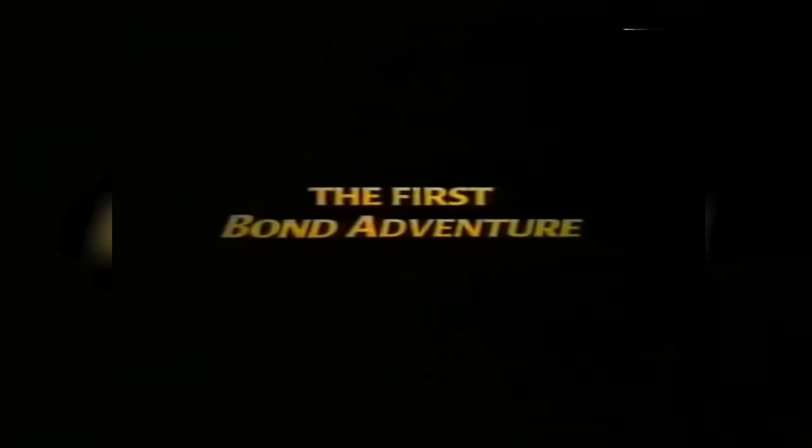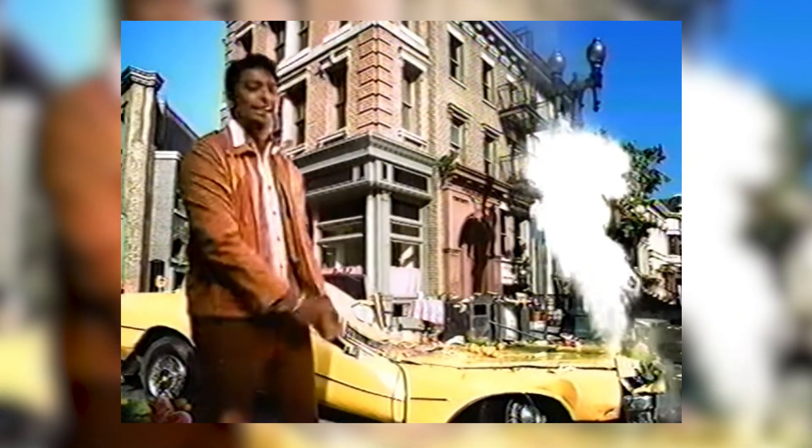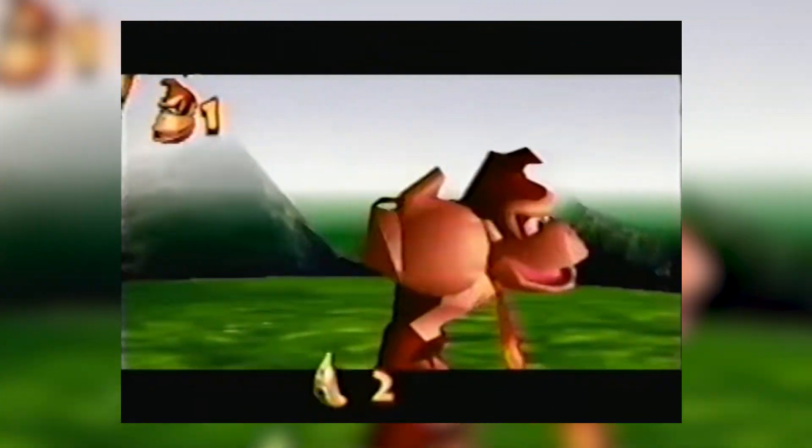Hey guys, welcome back to the channel, or if you're new here, welcome officially. This is the intro series where I go into odd game accessories or peripherals that developers made to help us get more into the game mentally and physically. Today I have something laughable and in its own way fascinating. What would you say if I told you Nintendo found a way to work biometrics into video games? This goes all the way back to the N64.